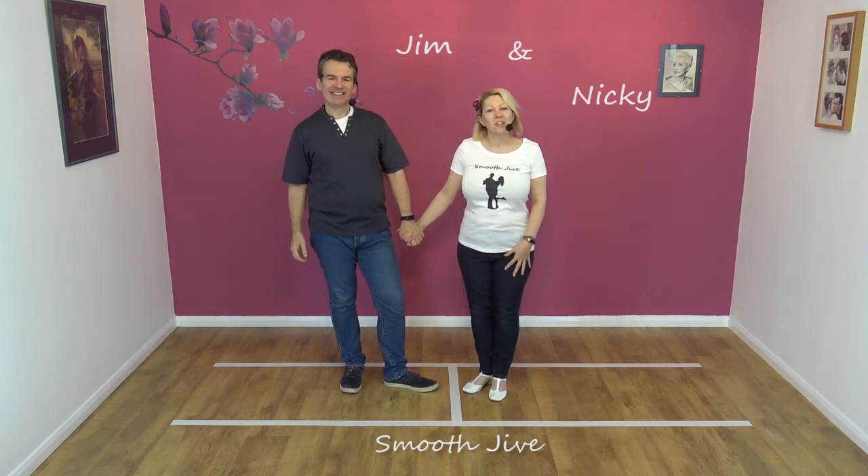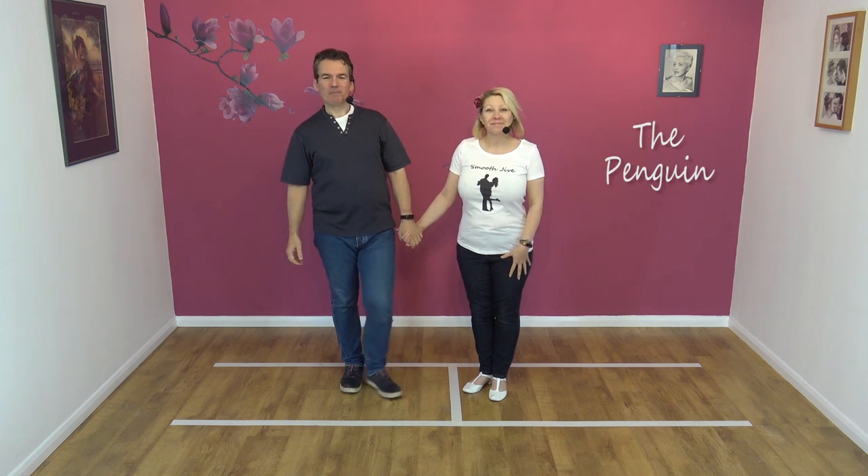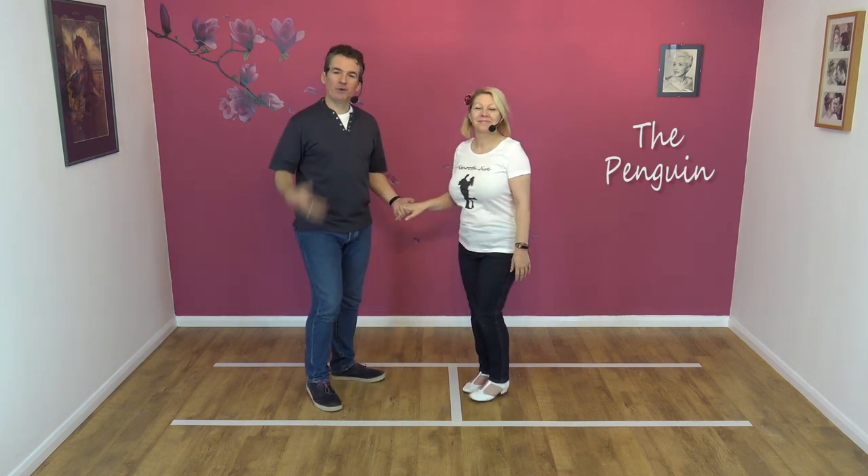Hi, welcome to Smooth Jive. We're Jim and Nicky, and today we're going to teach you the penguin. The penguin looks like this, so we normally do a demo.